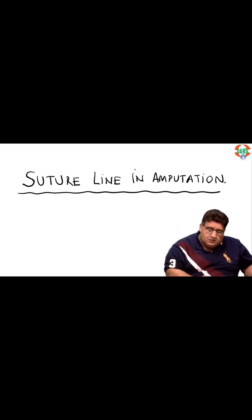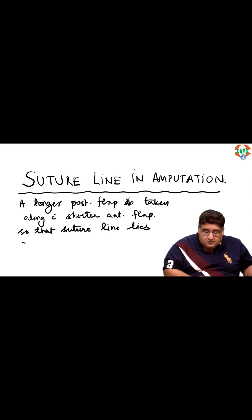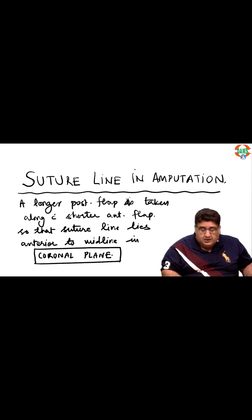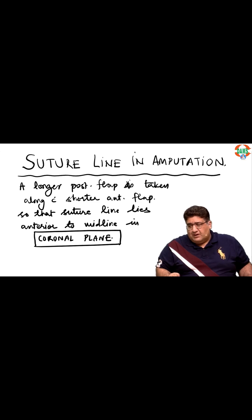So the suture line lies anterior to the midline in the coronal plane. With this explanation, you now have a clear understanding of a very frequently asked MCQ along with its detailed concept.